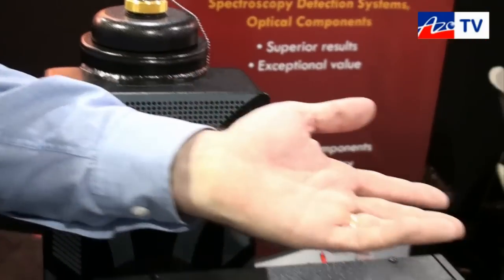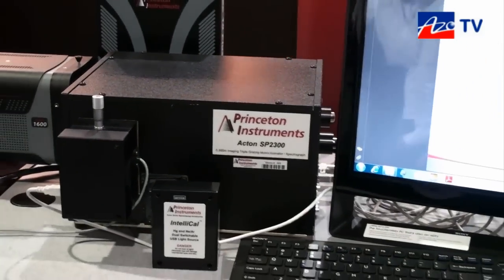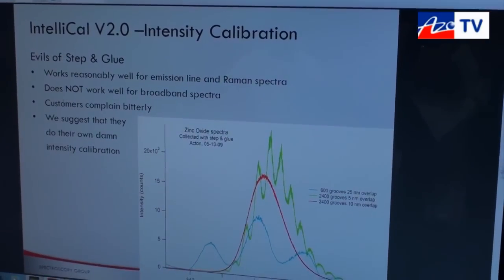I'd also like to show you a new feature we've developed in our software called intensity calibration, which solves a problem that's been around in spectroscopy for over a hundred years.